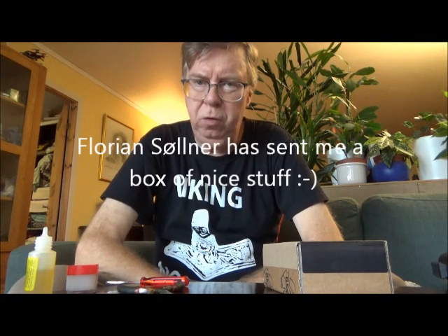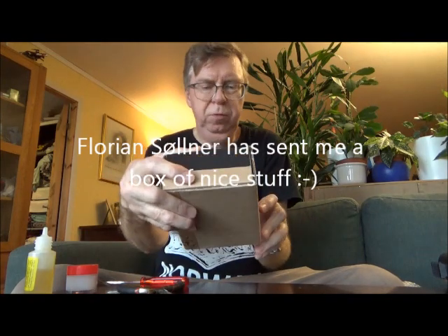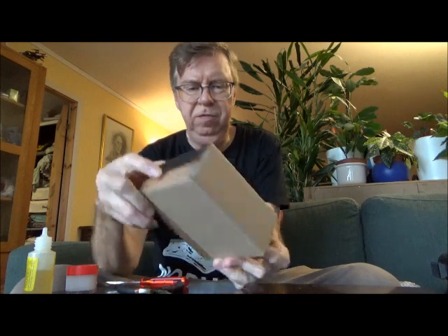Hello my friends, Rune Hergen from Oslo, Norway. My good friend Florian Söllner from HomeDefense24.com has sent me some cool stuff, and amongst them is the ammo holder for the HDS-68.